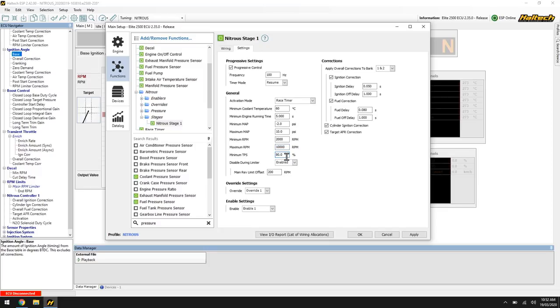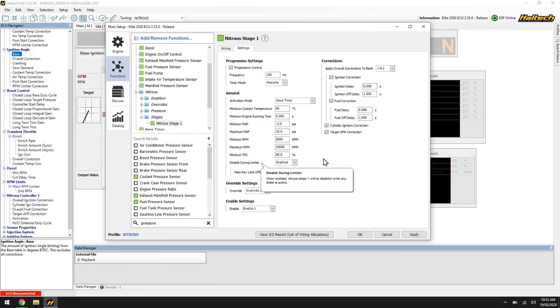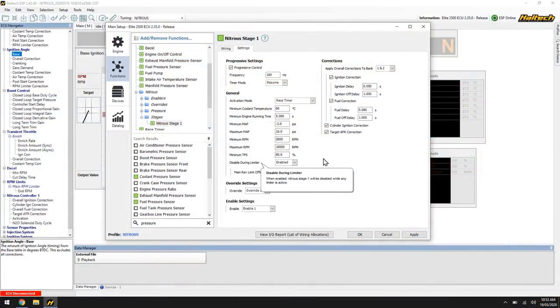Minimum throttle position: since the dawn of time nitrous control strategies have had a little micro switch on the throttle — a rudimentary way of making sure the throttle needs to be over 80% in this example for the nitrous to activate. Works exactly the same way here. Next: disable during limiter. When we bounce an engine off the rev limiter with the inlet manifold full of nitrous, it makes quite a problem — backfires and all sorts of disasters. So we enable this function with a main rev limit offset of 200 RPM. If the rev limiter is set to 10,000 RPM, this turns off the nitrous solenoid at 9,800 RPM, giving 200 RPM for any nitrous in the manifold to clear before hitting the limiter.